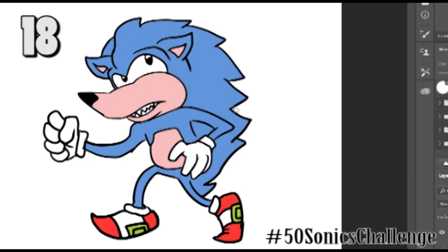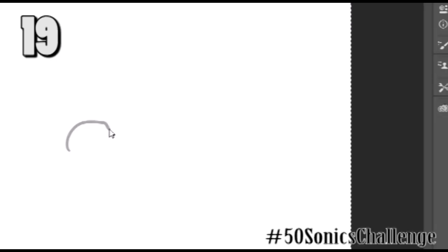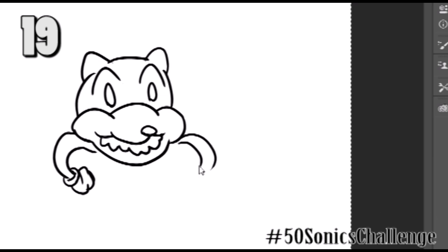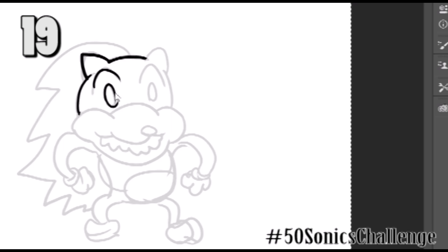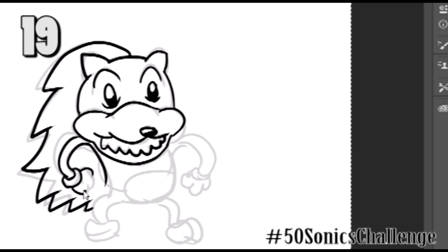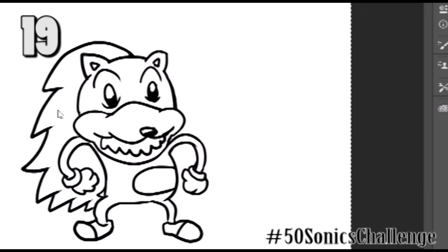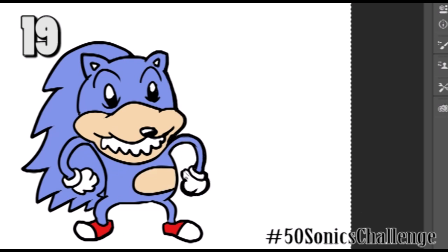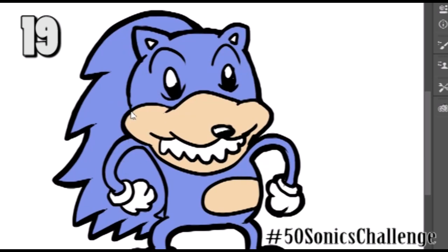This one looks like an old cartoon from the 80s — he's a kind of cool, older Sonic with sharp teeth. I love this version as well. I was thinking of the Cuphead game and the old school 1930s cartoon style. I was thinking of that when I was drawing it. Maybe I didn't quite achieve it because a lot of people didn't care about this version, but I really like it. I think it's happy and wholesome — one of my personal favorites. I'll probably take a fan favorite from the comments and finish it properly.